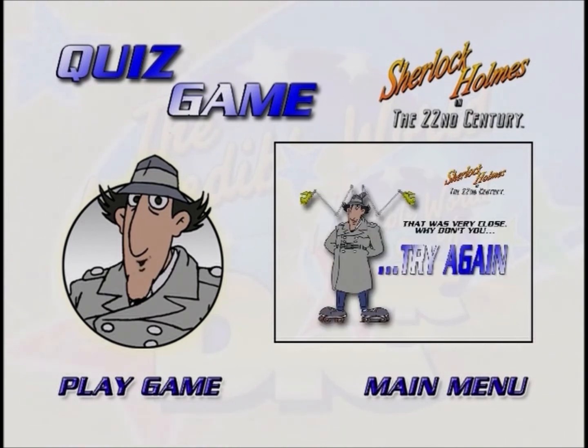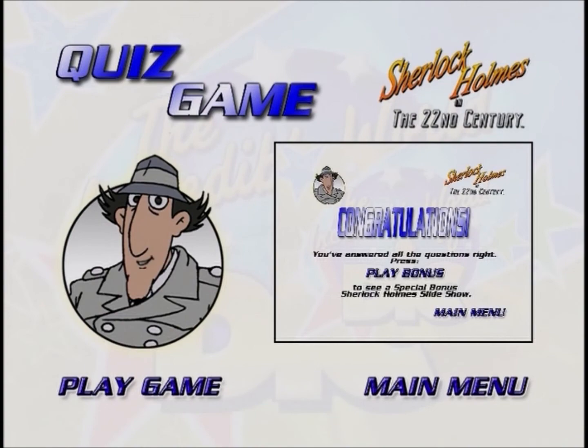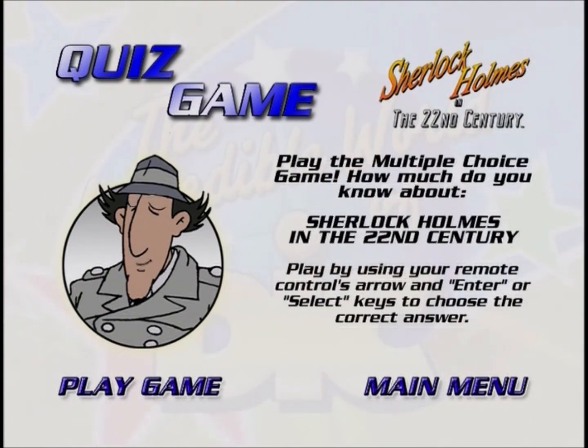You'll then see if you've picked the correct answer. If you haven't, you'll be given another chance. If you correctly answer all of the questions, you'll get to see a bonus feature. To stop playing the bonus feature, just press the menu button on your remote.